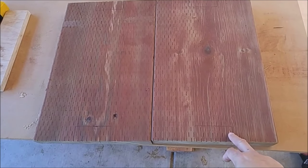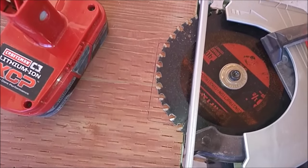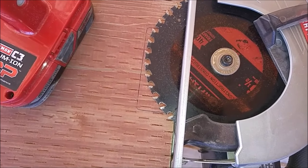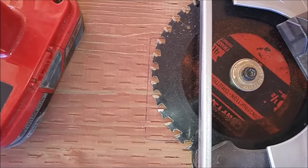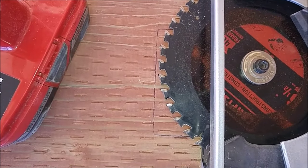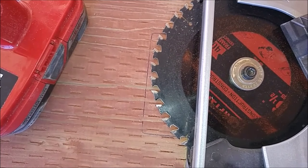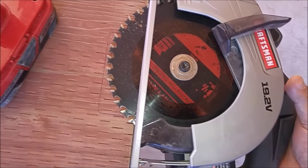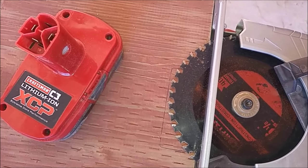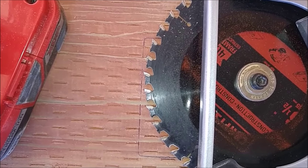Before you move any further, make sure that whenever you're using any type of saw you don't go past the point where you want the line to stop. Measure it out, and when you're working with a hand saw, make sure the battery is out or the saw is unplugged when you start making measurements.